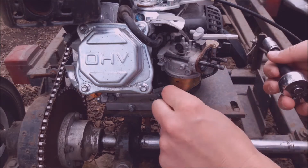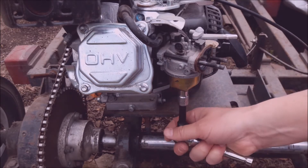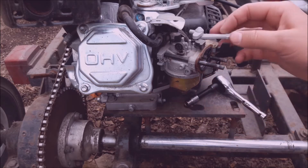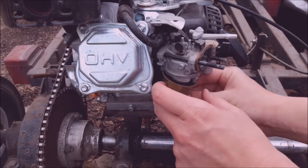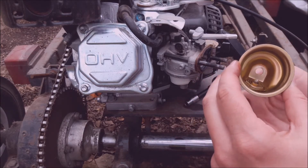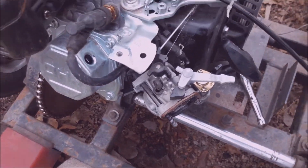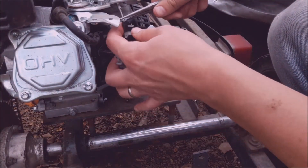These two bolts allow you to drain the gas from the bowl of the carburetor. I actually didn't show myself doing it, but I had already drained a majority of it. This is just some residual gas, and as you can tell, it did not look good. Something was wrong with that gas, and that was one of the key indications that the main jet was probably clogged.